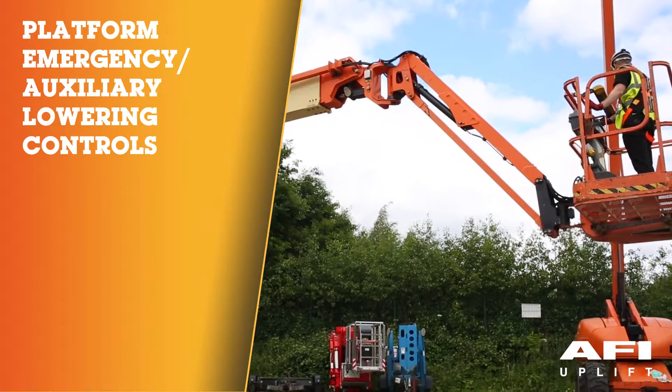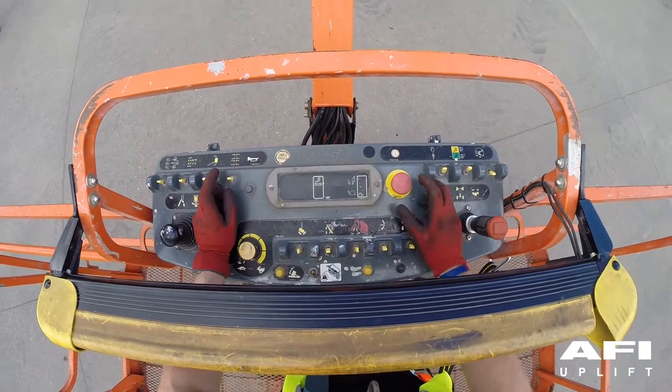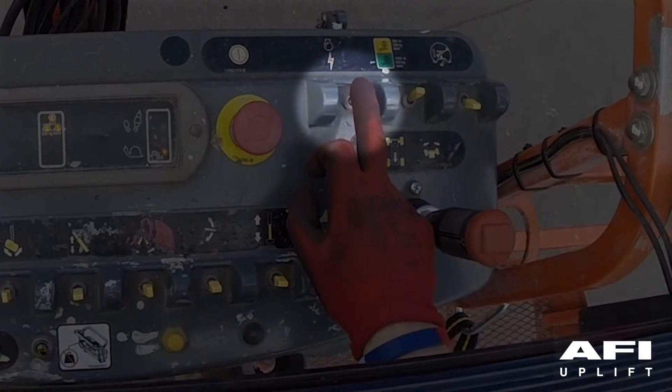Platform emergency auxiliary lowering. To test the emergency lowering, pull out the red emergency stop button, but do not restart the machine. Put your foot on the foot switch and hold the auxiliary power switch down.